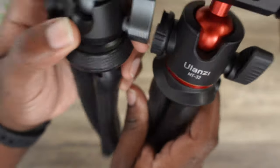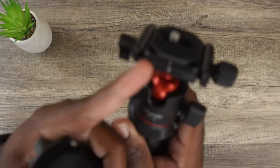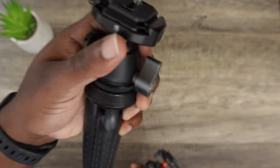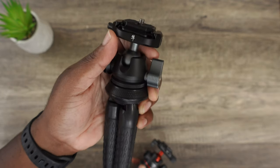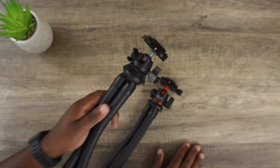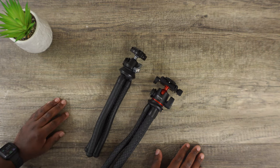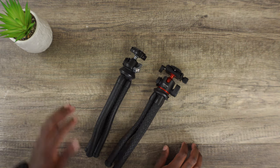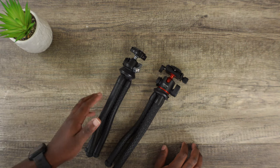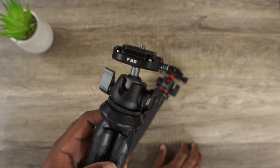The ball head is significantly smaller on this new model — clearly it's smaller. The camera mount area is much larger on the previous model than this new one. And then there's the naming issue — is it the MT-36 or the F-38? Ulanzi, I want to review this, but I need you to update me on exactly what this name is. Is it the MT-36 or the F-38? Let me know.